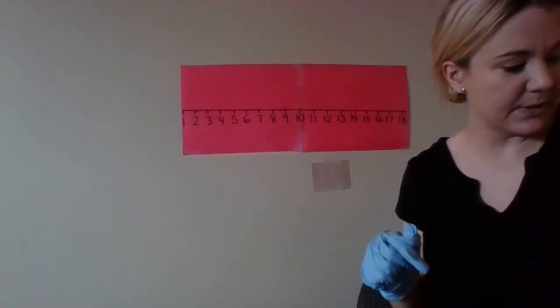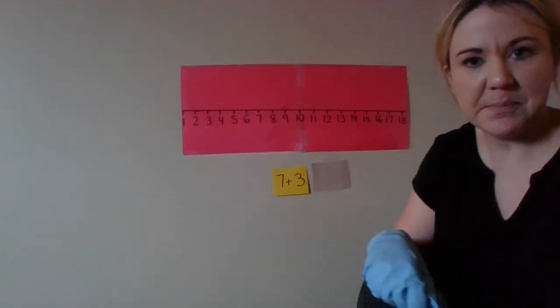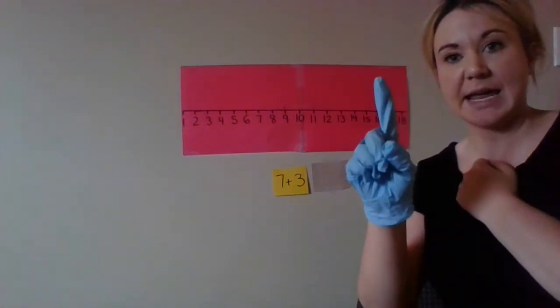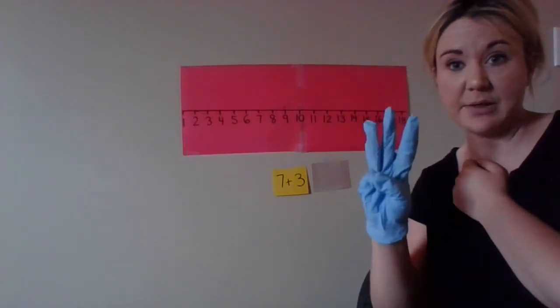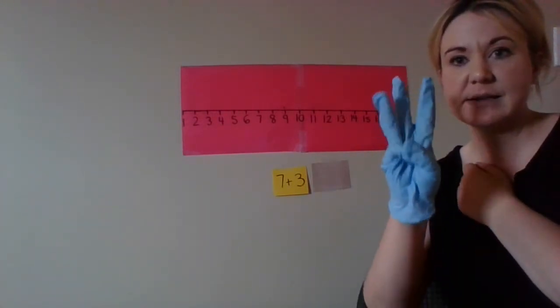Next one — let's do seven plus three. Seven on our heart and adding three more. So seven, eight, nine, ten. Again, put seven on your heart and we're adding three — seven, eight, nine, ten.